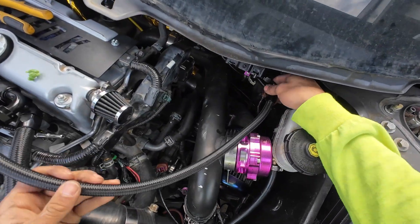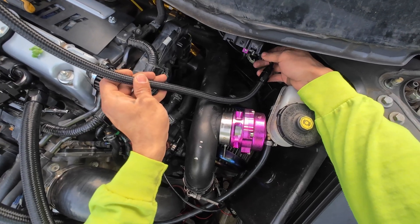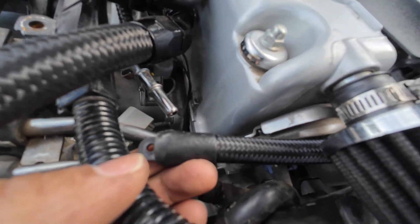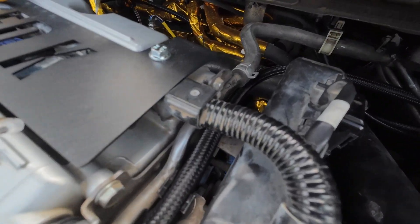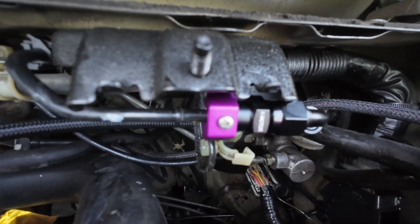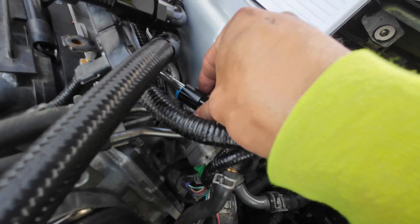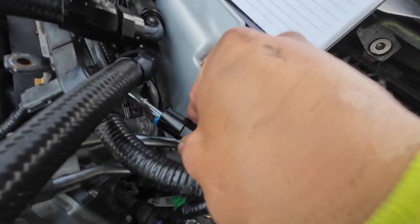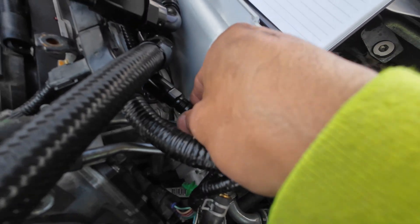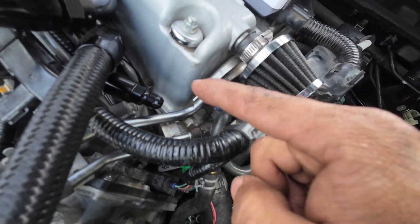This is where the 90 is going to go — thread it on there just like that. As you see, I already ran my AN line through, but that's pretty much how I'm running it — right there and straight into there. We can actually put the 5/16 fitting on here. So hopefully that stays on the actual AN line. I have a 45 degree right there as you guys will see in a minute.